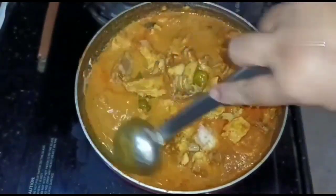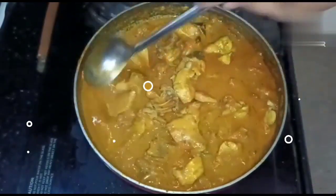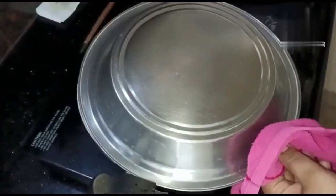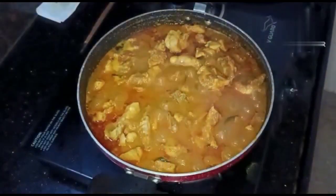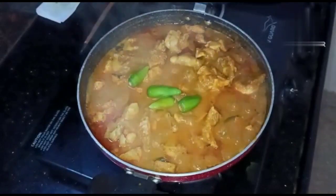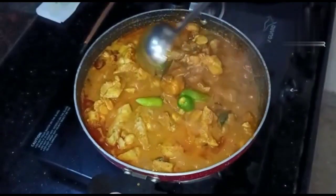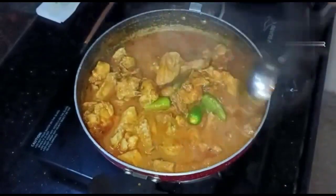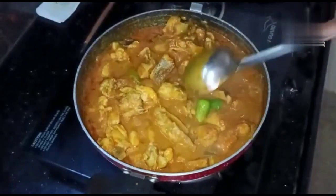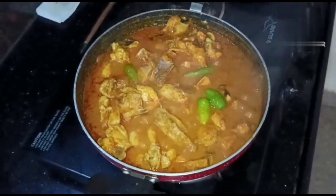Now cook for 10 minutes. The food has a nice chicken and a nice taste. Let's cook it for 5 more minutes. After 4 minutes, the taste is pretty good. This is the Thengapal Chicken Gravy. We will make the gravy and let's put the gravy on top. The Thengapal recipe is ready now.